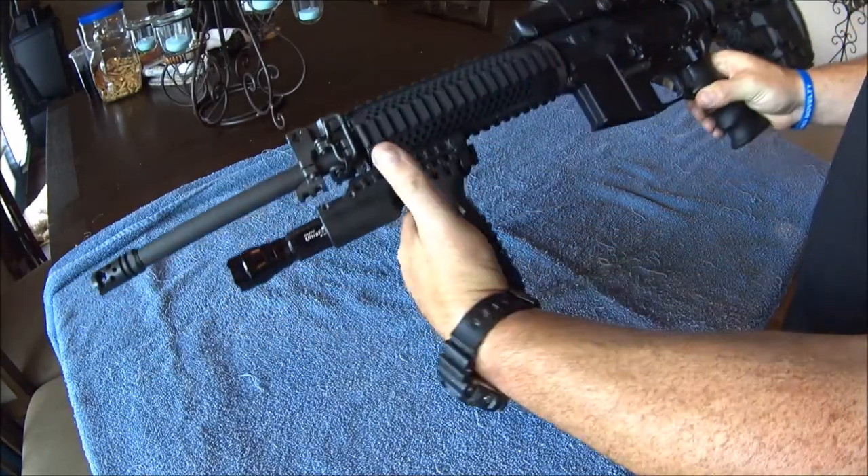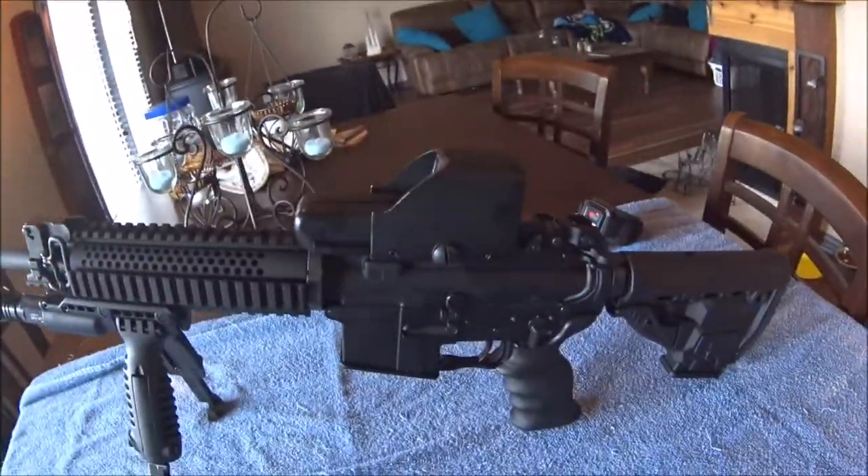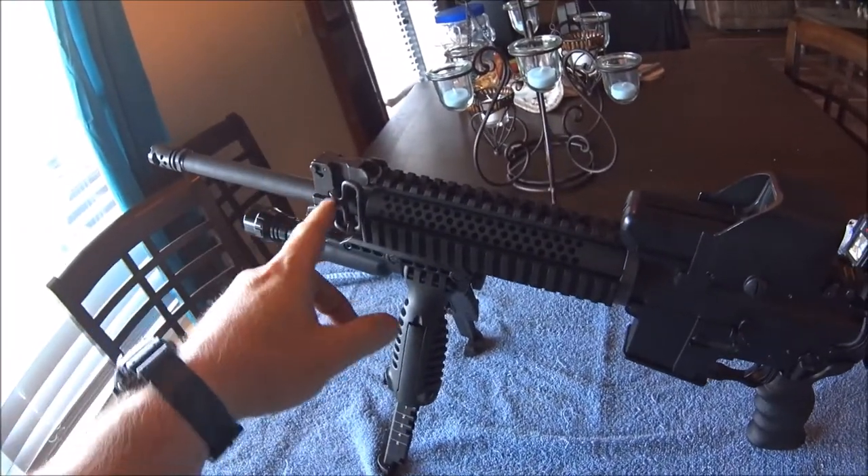This is my AR-15 that I built from scratch. It's a New Frontier lower and a Rock River Arms upper.